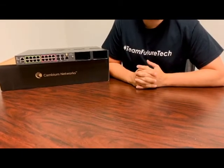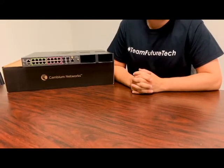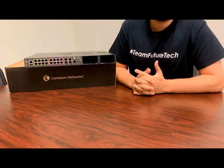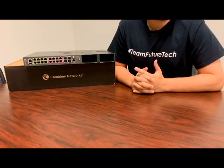All in all, it's an impressive switch. It comes with all those great CN Matrix features such as layer 2 and layer 3, CN Maestro managed with policy-based automation plus extended temperature, high power PoE out, removable power supplies, and GPS sync capabilities.